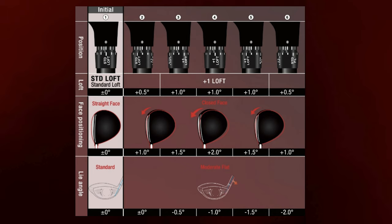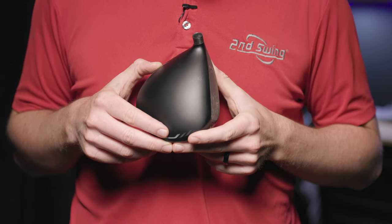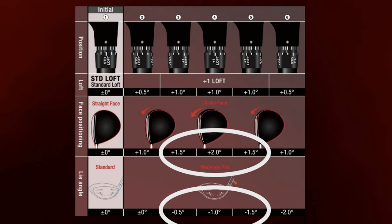Here are six of the possible 12 settings. We'll start at the standard setting, which is exactly what it says — everything from the face angle to the loft to the lie is standard. Notice how increasing the loft in the next few settings also closes the face angle. So if you're looking for a higher ball flight with more loft, that face will also set up slightly closed. Settings three through five all increase the loft by one degree, but the face angle and lie angle on each of them are different.